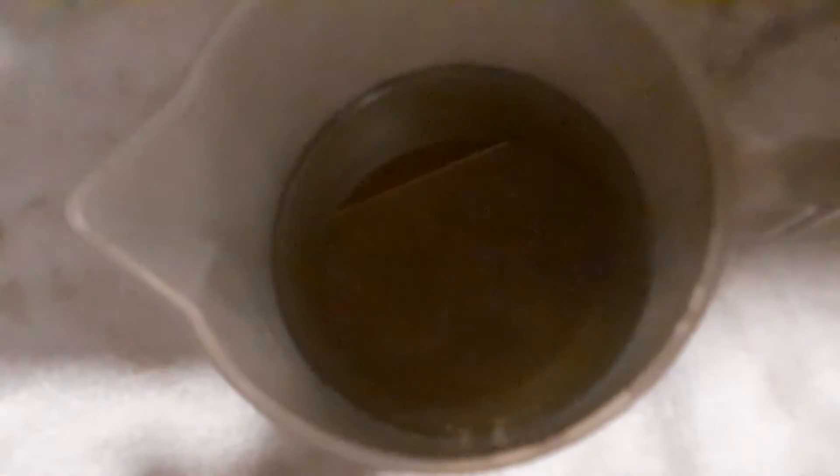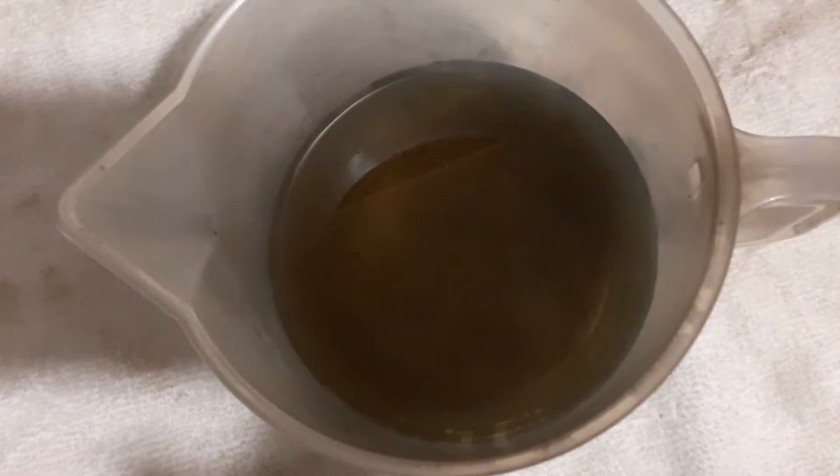This video is about bad fuel in chainsaws. I was working on a domestic job for a customer a couple of days ago and they asked me to look at their personal chainsaw which wasn't working very well. They were having issues with hard starting. I checked the spark plug — everything was fine, we were getting a spark — but it didn't really want to start, and when it was starting it didn't want to rev up or idle. So I brought it back here.